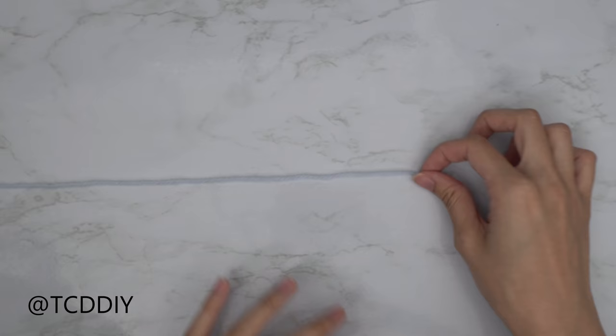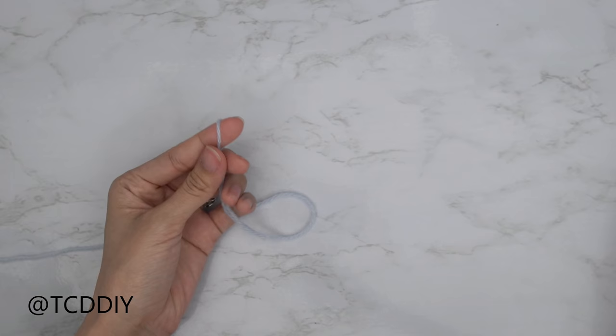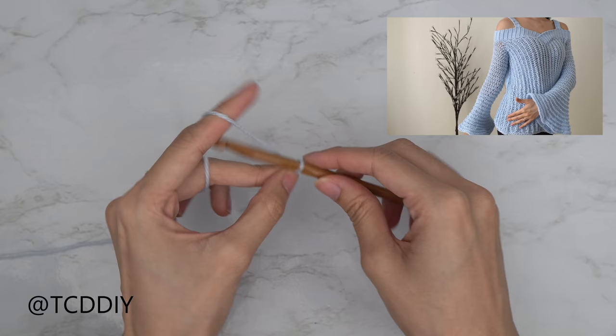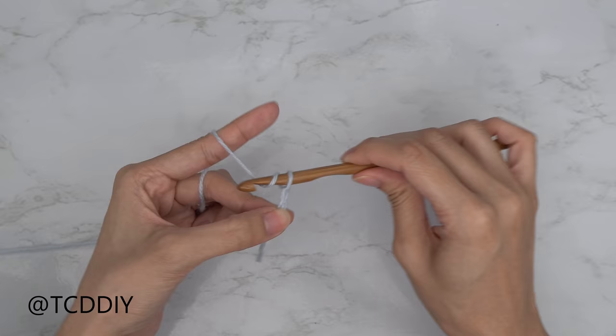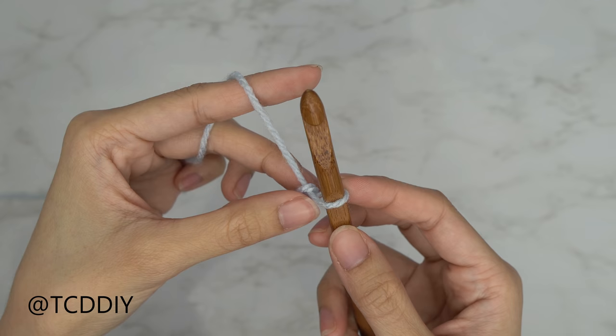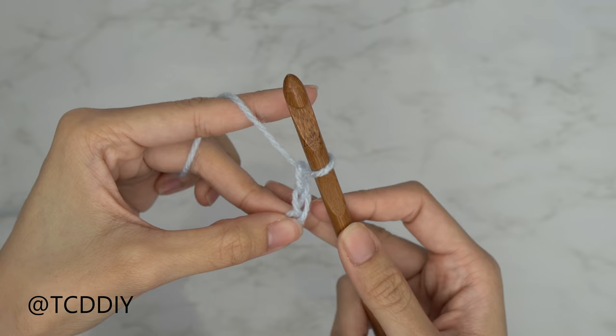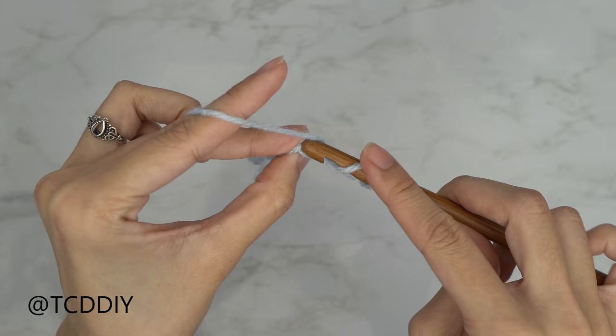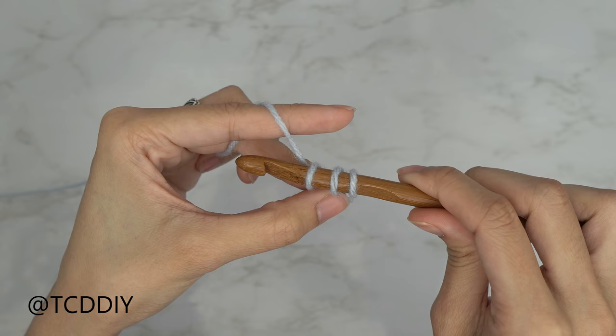Now that we have that sectioned off, we're ready to get started with the body. Grab your same category 3 yarn, make a slip knot, and grab your 6.5 millimeter hook. Start off by making a chain that reaches from your underarm down to where you want the bottom of this top to be. I want mine to be 16 inches or 41 centimeters, so I'm going to make a chain of 55. Block off that last chain and do a chain up of two — this counts as our turning chain. Yarn over preparing for a half double crochet, then insert into the third chain from your hook with a half double crochet.